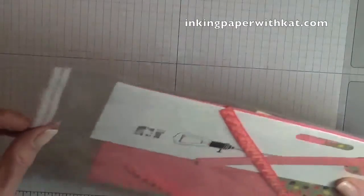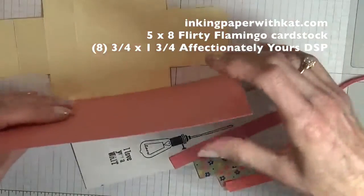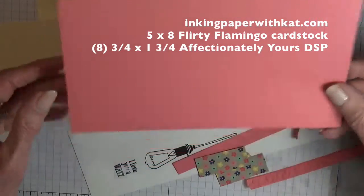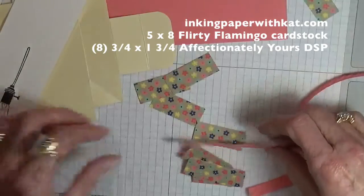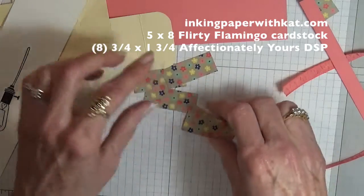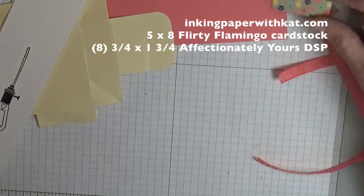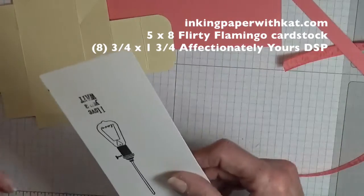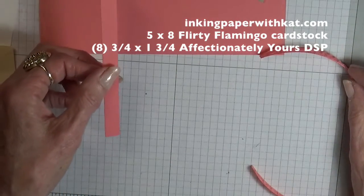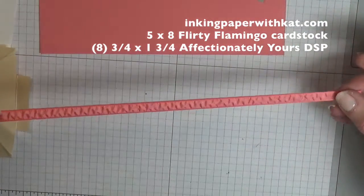So let's get started. For today's project you will need a piece of 5x8 cardstock. This is Flirty Flamingo; this one was Dapper Denim — both are new in colors. You need your DSP and these are really little pieces: eight three-quarter inch by one-and-three-quarter inch, and we're using Affectionately Yours — the same pattern, and we'll see how it looks on a different background. You'll need a piece of Whisper White for your stamping, a tiny piece of Flirty Flamingo for punching your little flowers, and a piece of Flirty Flamingo Woosh ribbon — the new in color ribbon.